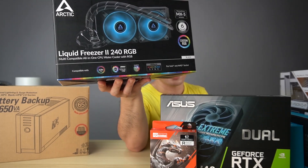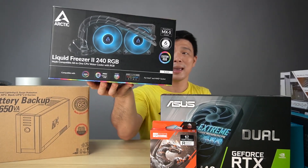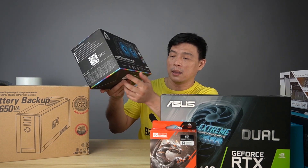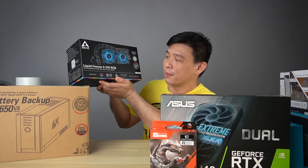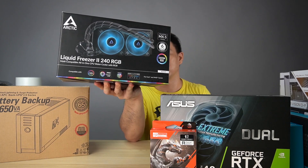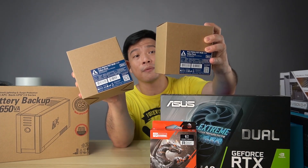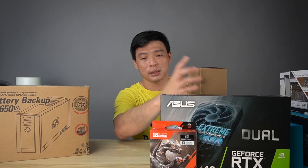This one is the Liquid Freezer II from our friends over at Arctic Cooler, and of course this is RGB too. I'll be connecting it to my board — it supports RGB Fusion for Gigabyte, so I think it will be perfectly in sync with my motherboard. They also included two RGB case fans, also from Arctic Cooler. Thank you to our friends at Arctic Cooler Philippines.